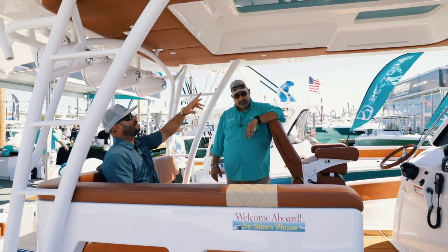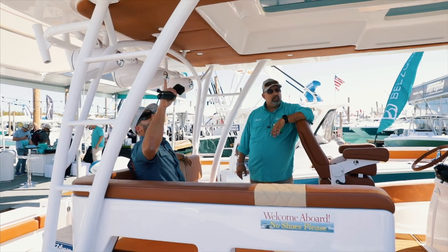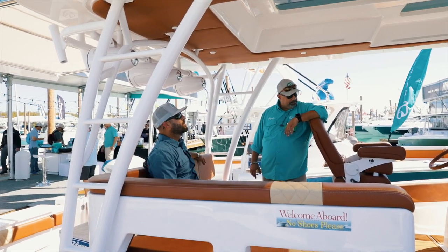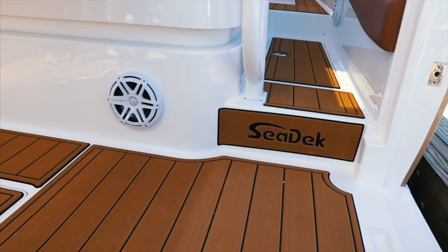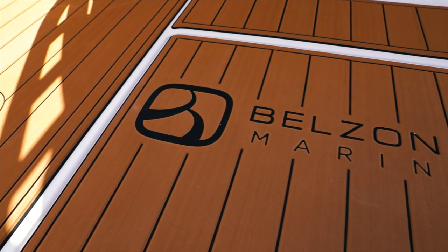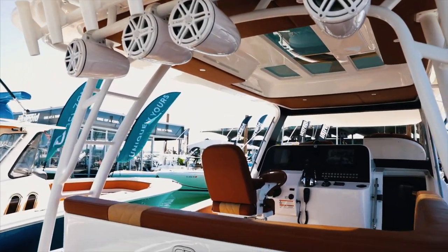Nice big cover with a little sunroof to let some natural light in. I like that feature. And this detail — you put the same upholstery to kind of accent the rest of the boat, a little touch up there. We also got the sea deck on the floor, which really works out well for a day out in rough seas. Visibility is really good; you got a large window up there.